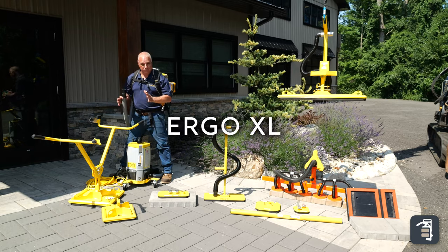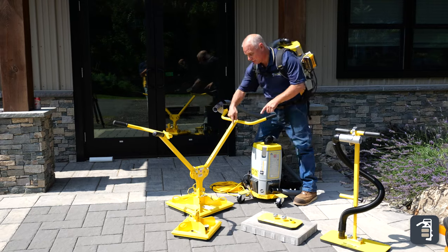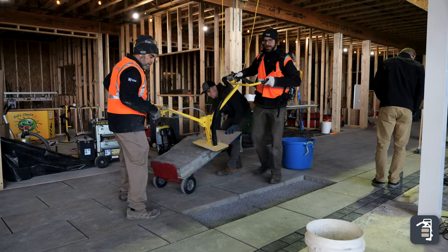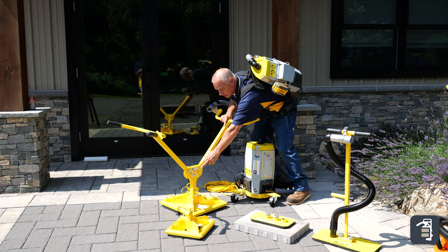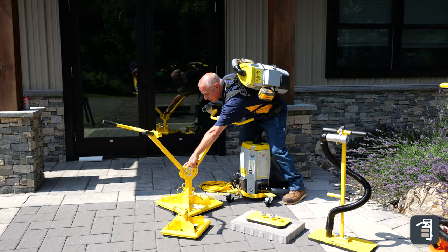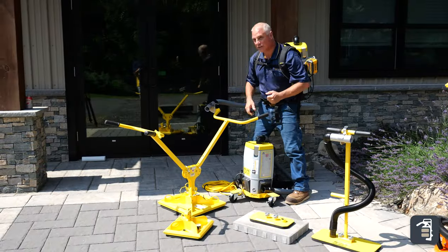Our second most popular product is the ErgoXL. It's plug and play — you just plug in here and the black hose runs down to your pad. This allows two people to take products, whether large format pavers, regular natural stone, or other products, and pick them very easily. It has a simple adjustment to raise or lower depending on what you're picking, and it also has a unique saddle in the center that you can hook a chain to — allowing you to use a loader or machine to get products to the laying surface with ease.